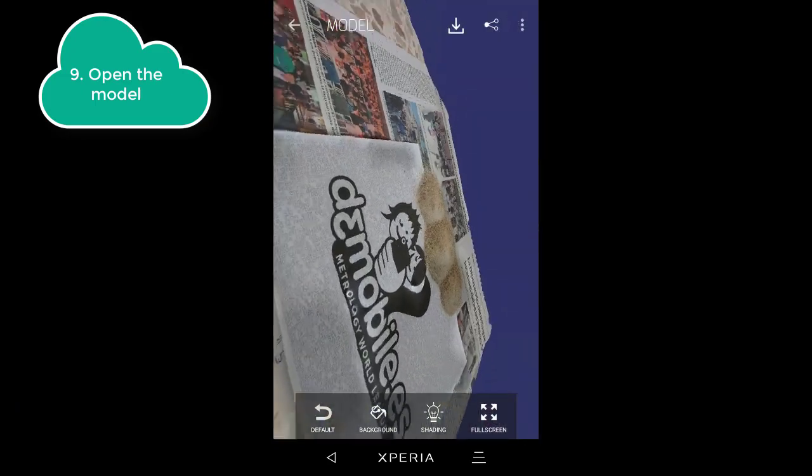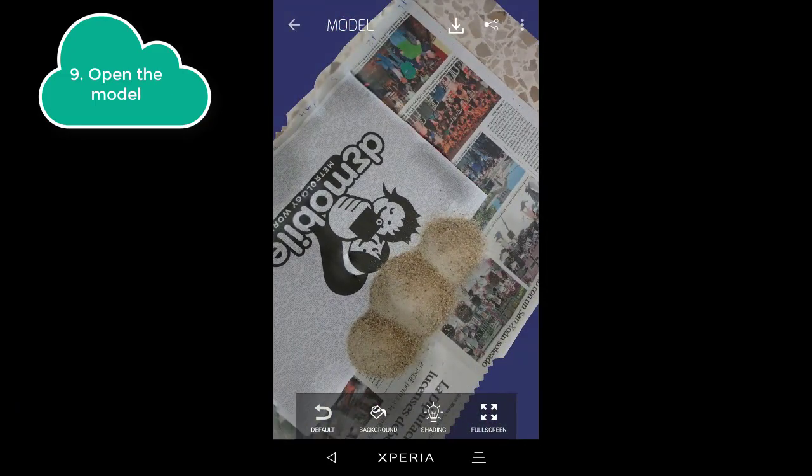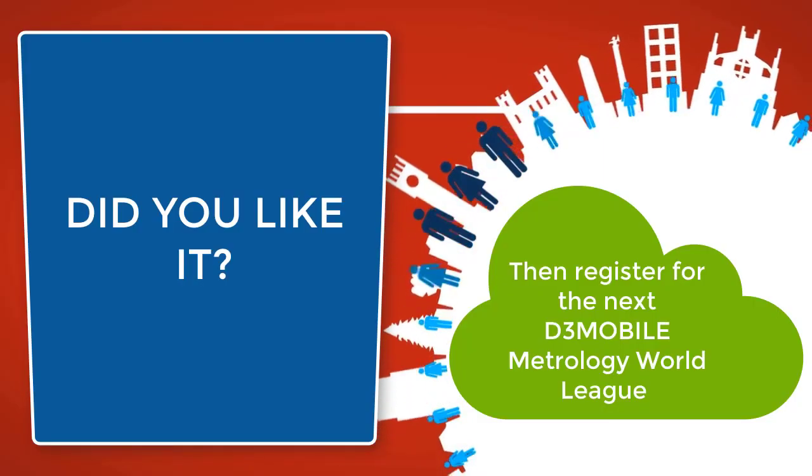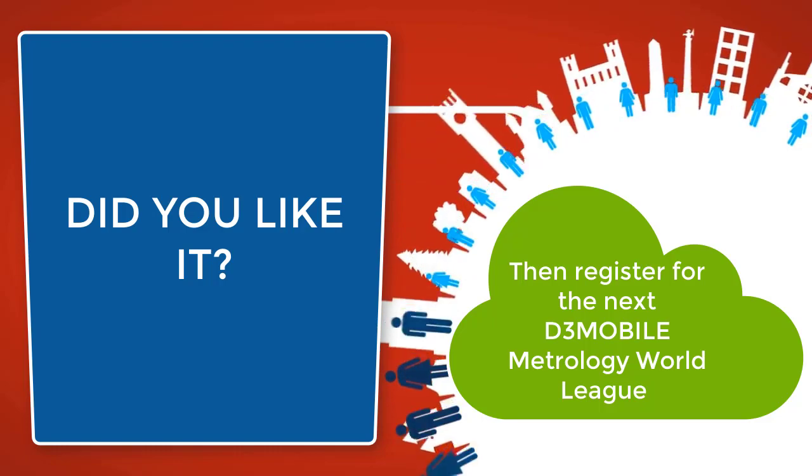Here is your model. Did you like it? Then register for the next edition of the D3 mobile.